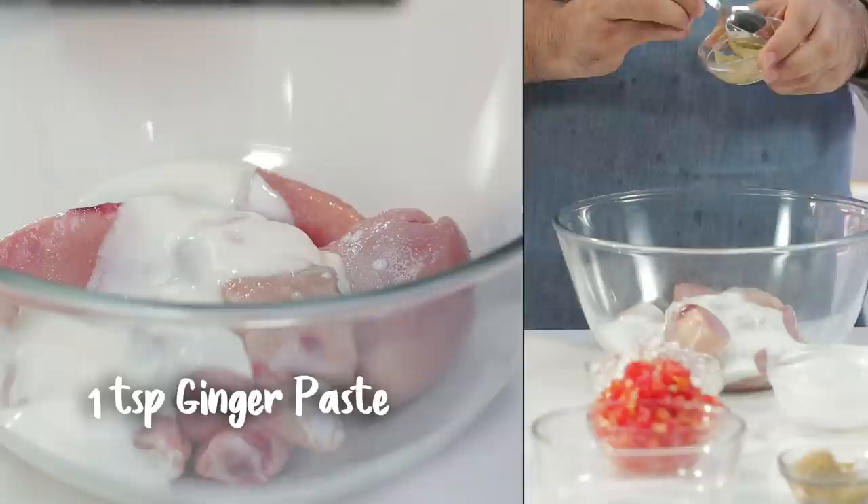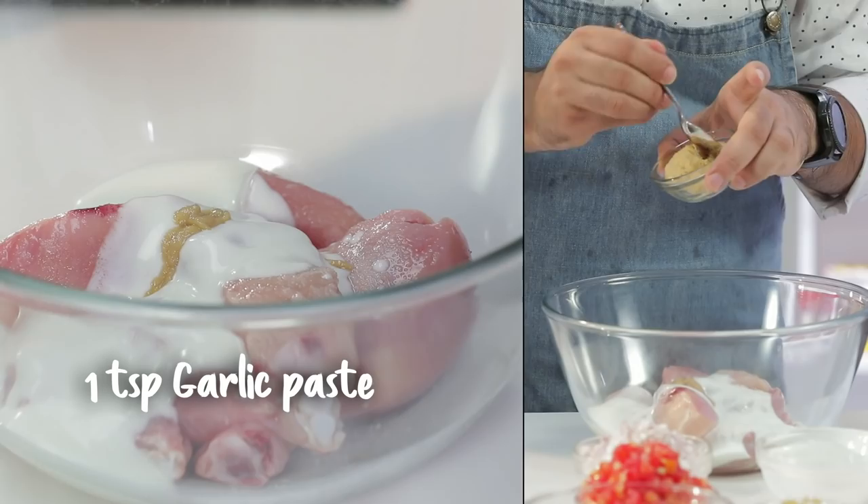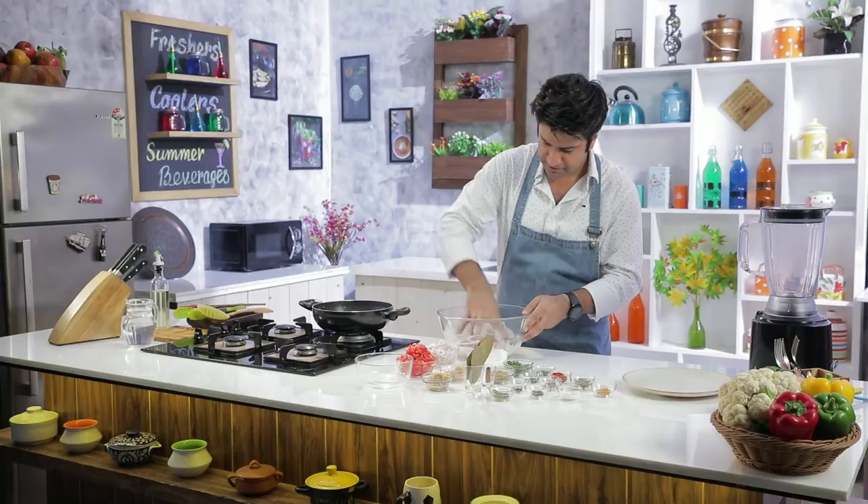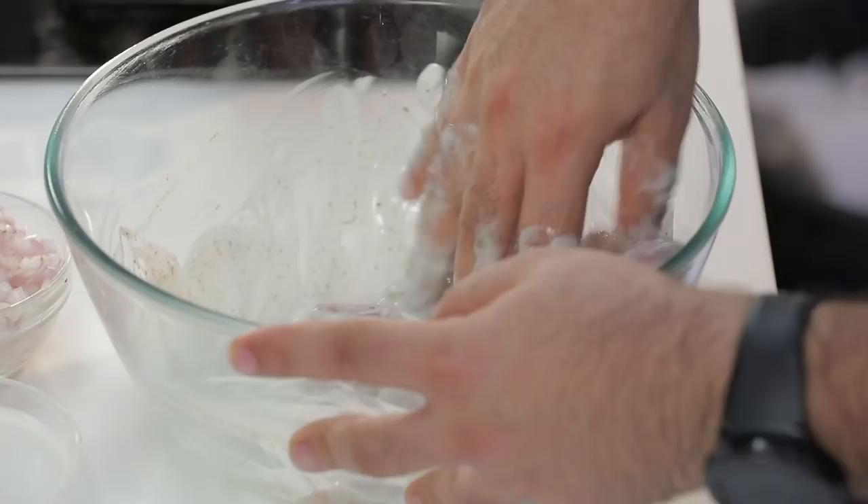Now we add dahi. A little ginger paste, just a little bit. And a little garlic paste, again, very little. I will add a little bit of kasuri methi powder. And we will mix it well to marinate it. We will let it marinate for about half an hour.